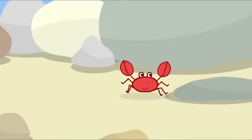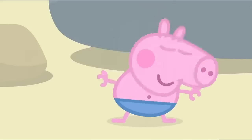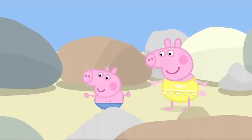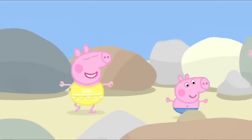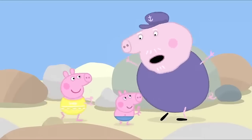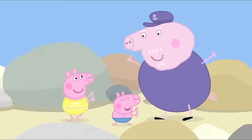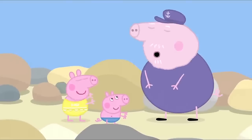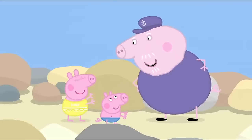Look, George — Mr Crab is walking sideways. George is pretending to be a crab. Peppa wants to be a crab too. We're naughty crabs. Pinch, pinch, pinch. Help! There are two naughty crabs trying to pinch me. We're naughty crabs. Shoo, shoo, shoo, you naughty crabs. Go back to your little rock pools. Let's look in more rock pools.